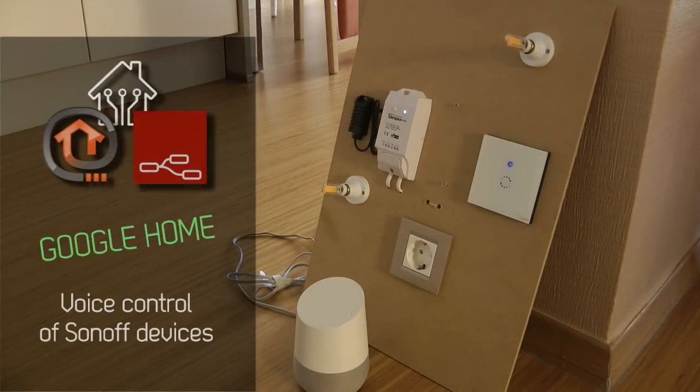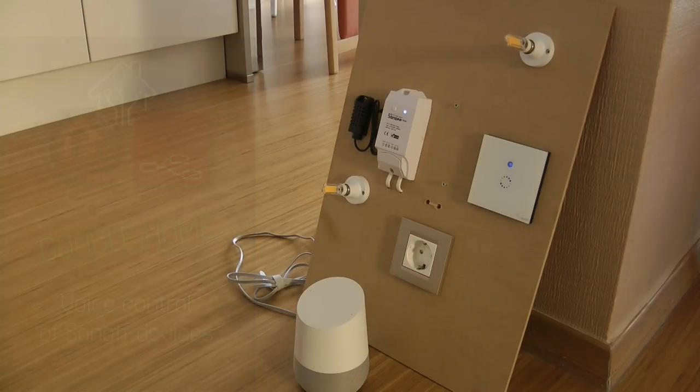Welcome to a new video in my Home Automation Open Heaven Nordress series. I've done a few Sonoff videos in the past with standard firmware and modified firmware, but I want to talk about another standard feature today: the Google Home integration.